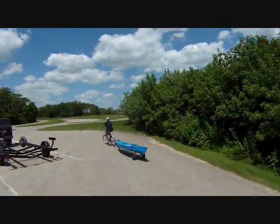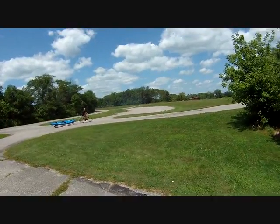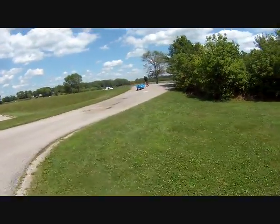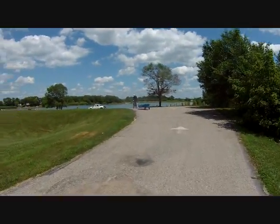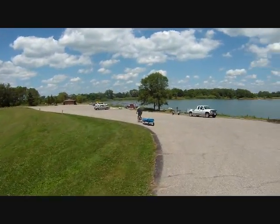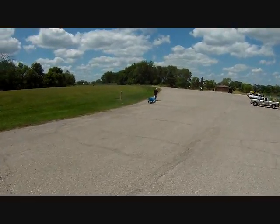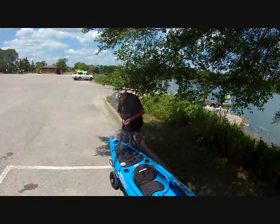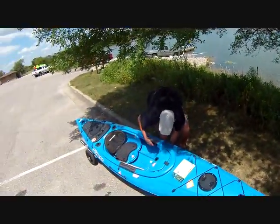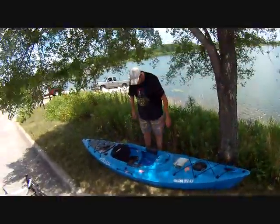Go ahead and go on up that drive. Keep going, keep going, keep going. Where are you going with that? You might want to work on that a little bit, but that worked okay. Now you've got it there.